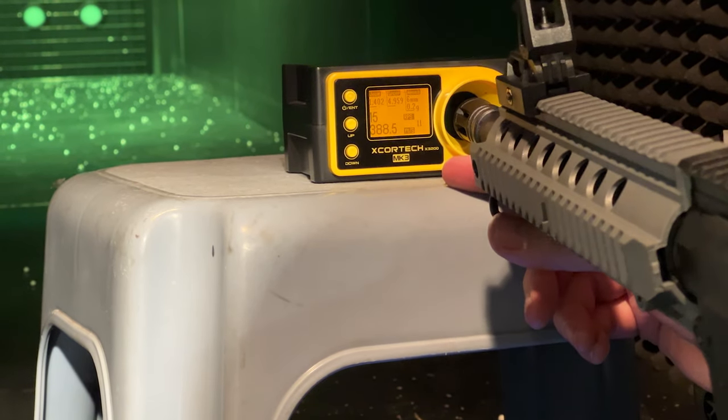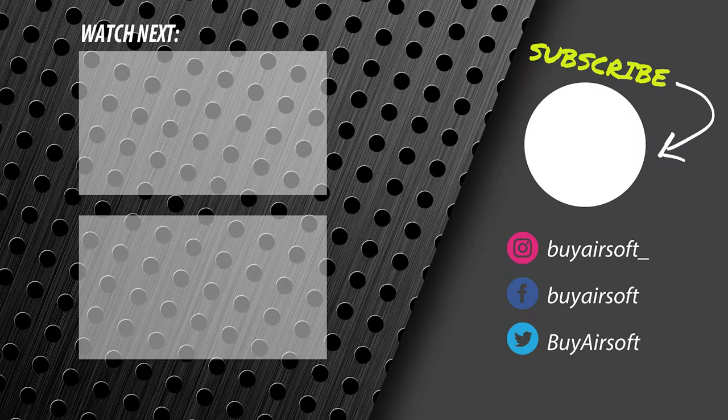This concludes our overview video for Valken's ASL Mod M AEG. If you're interested in picking this rifle up, a direct link will be provided in the description. As always, it's a huge help to make sure you've subscribed and have that notification bell tagged for alerts on future uploads. If you have any questions, comments, or feedback, we're always looking to hear from you in the comments.